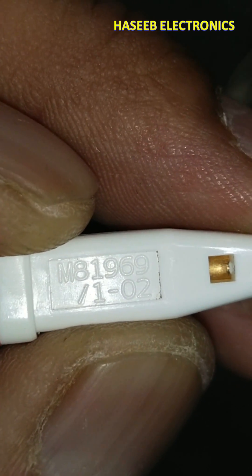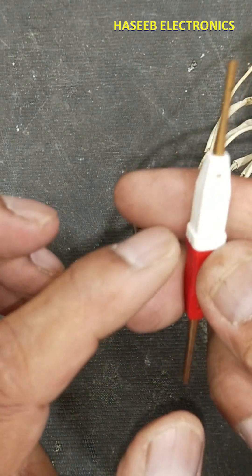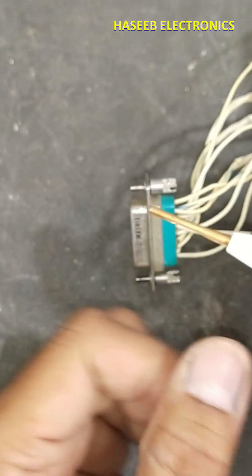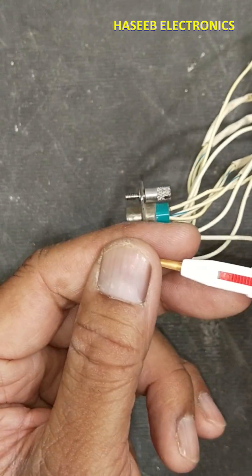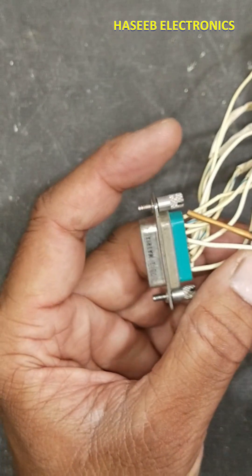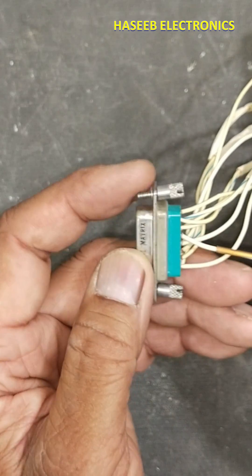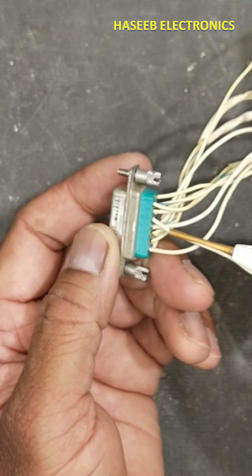The part number is M81969/1-02. We will use the white side — there is a cut. Align the cut with the wire and insert the wire by pushing it with your thumb in this way. Now the wire is entered.